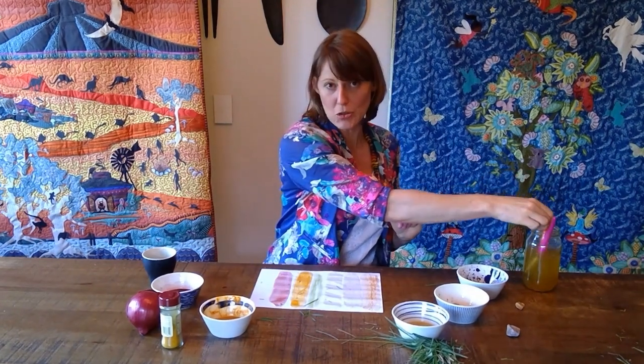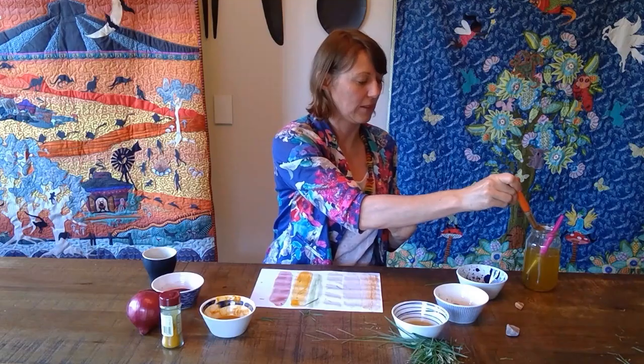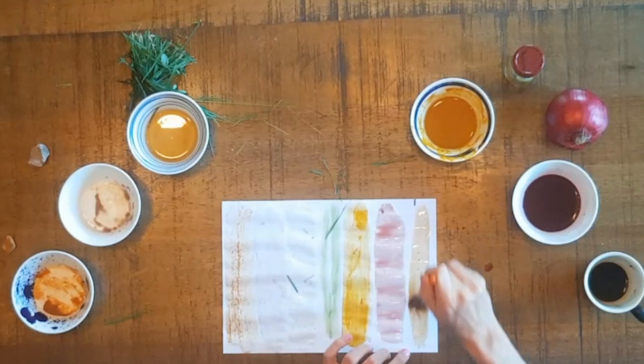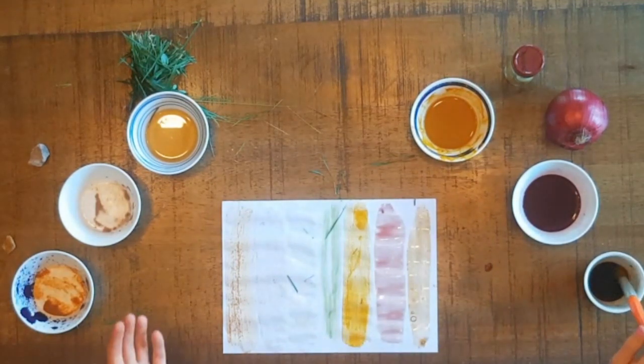My last one was the coffee — make sure I don't drink this a little bit later! And let's see what amazing colour I can find. It comes up with this beautiful brown.